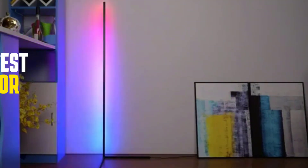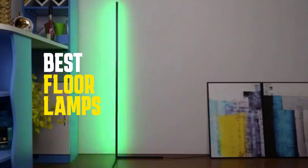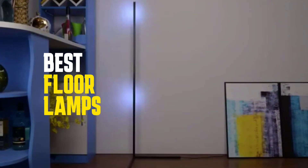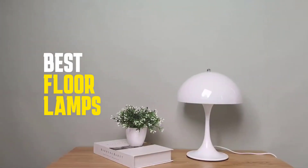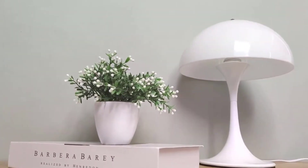Hey everyone! Are you looking for a great floor lamp that won't break the bank? Well, you're in luck. In this video, we're going to explore the best floor lamps under $100. Whether you need one for reading, studying, or just to add some ambience to your space, we've got you covered.